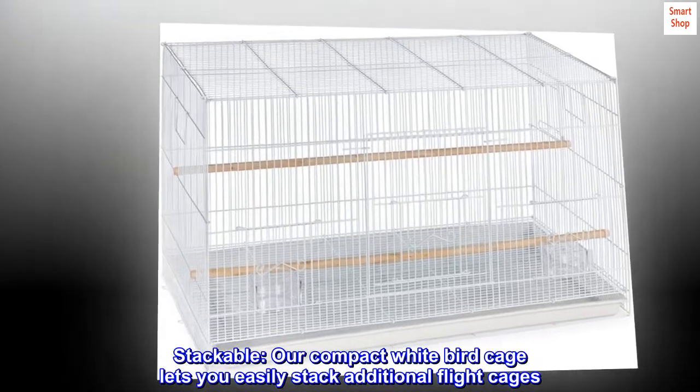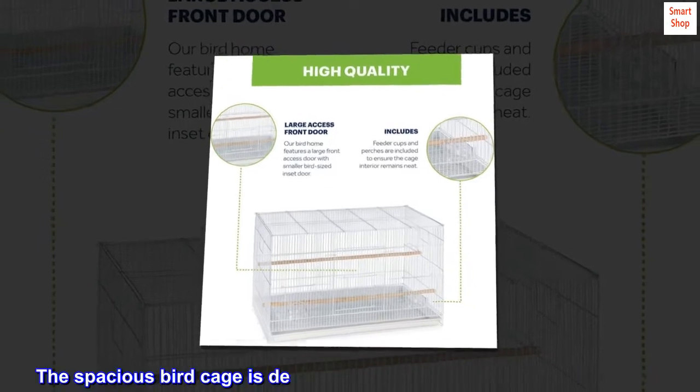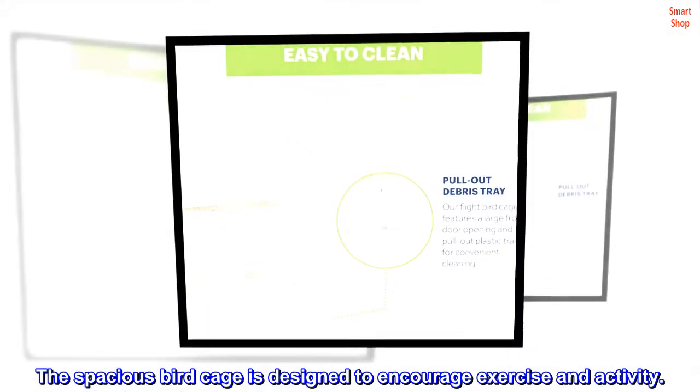Stackable — our compact white birdcage lets you easily stack additional flight cages. The spacious birdcage is designed to encourage exercise and activity.